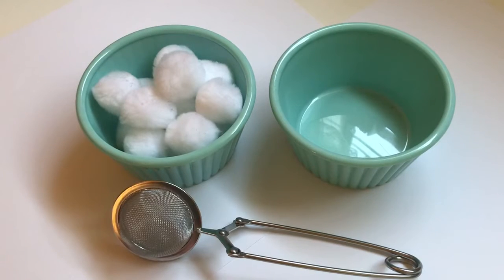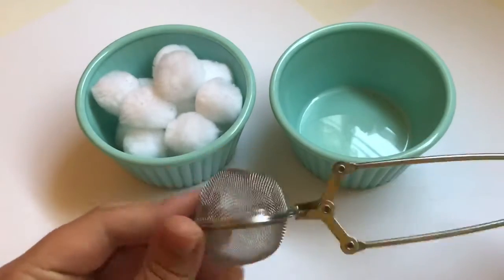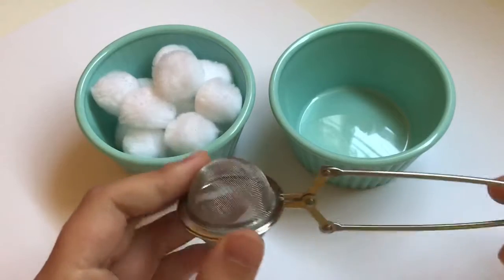Good morning everyone! I hope y'all are doing good. Today I wanted to show you guys a transferring activity that you can do with a tea ball. This is used for loose leaf tea, but we're going to use it to transfer.